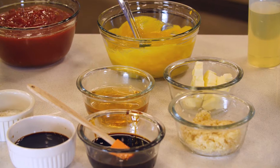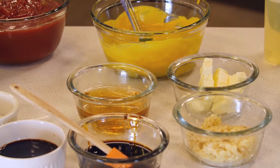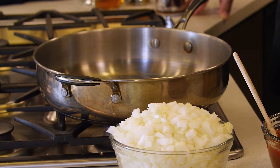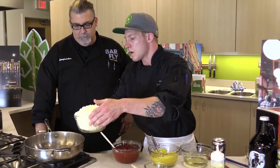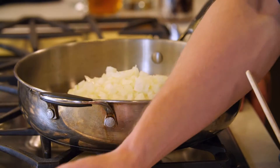Today we're going to be making some hard cider barbecue sauce. Alright Cam, what's the first step? I'm going to want to get that pan just a little bit hot under a medium-low temperature before adding in our onions and whole cloves of garlic.